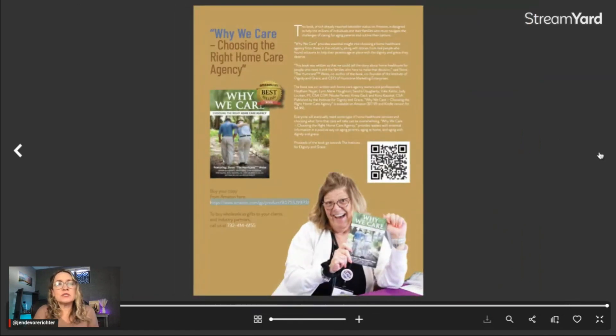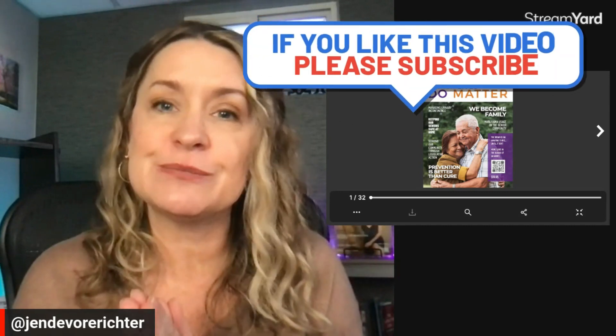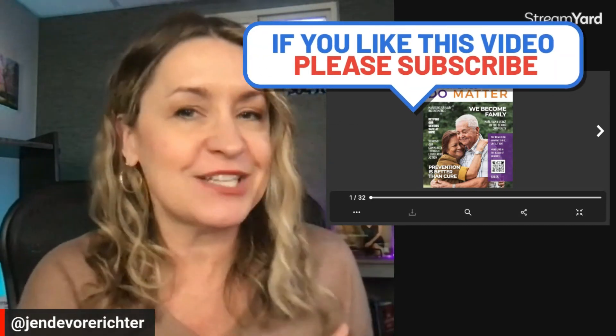And of course, one of the most valuable places on any magazine, including your digital magazine, is your back cover. You want to make sure that the ad on your back cover is powerful, has a clear call to action, and leaves people wanting more from you. There you have it — successful elements of a digital magazine design. If you like this video, make sure that you give it a thumbs up and ensure that you're subscribed so that you don't miss next week's video.